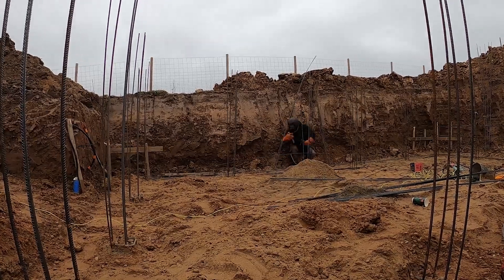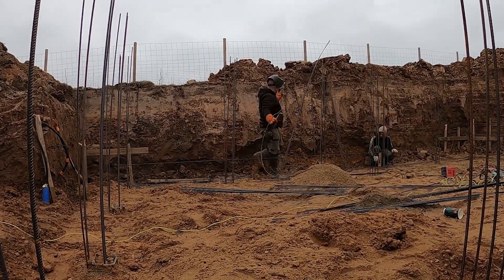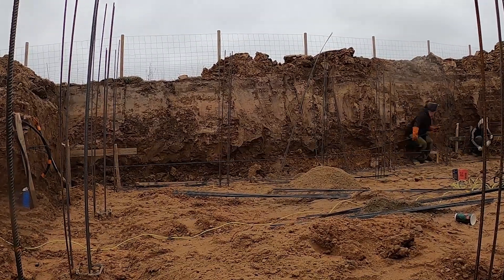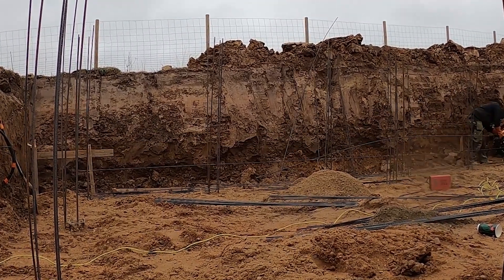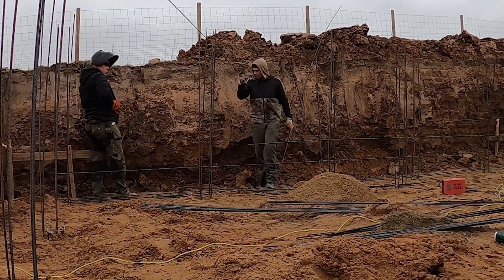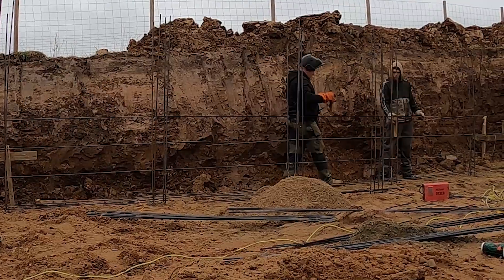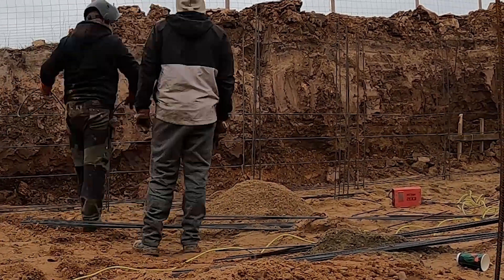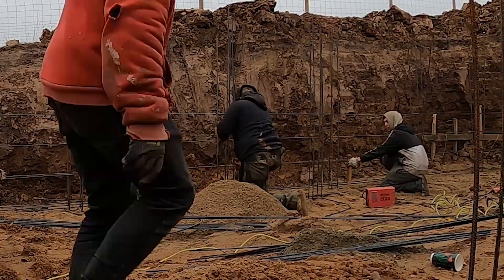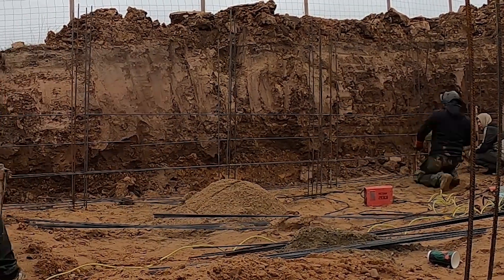Now we're finishing the rest of the horizontal bars on all sides of the basement. The end wall is only 4 meters long, so one full-length bar does the job — no joints needed. But the side wall is 8 meters, so we join rebars to reach the full span. We lay one full-length piece, then cut a second, and connect them using a third bar that overlaps both ends by at least 50 centimeters. That overlap helps transfer tension smoothly across the joint. We stagger all the joints so they don't line up vertically, which avoids any weak points forming in the wall.